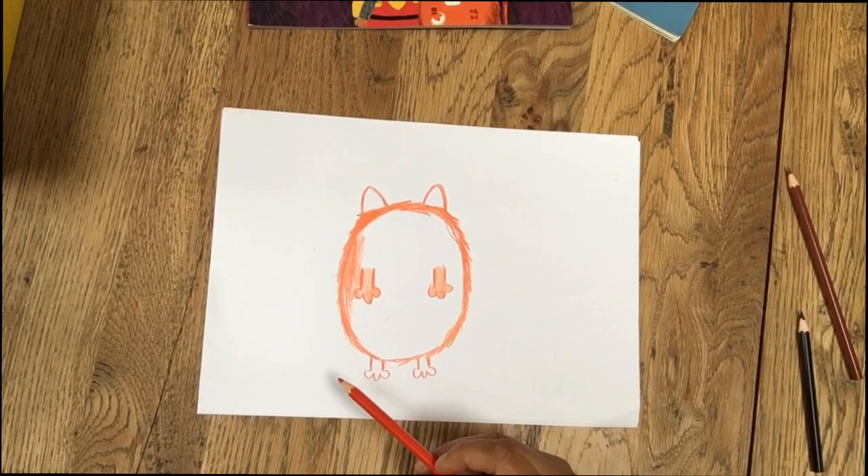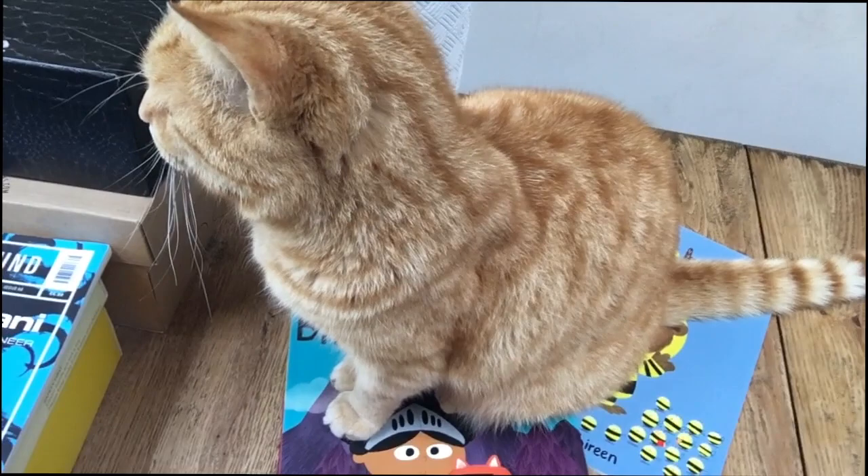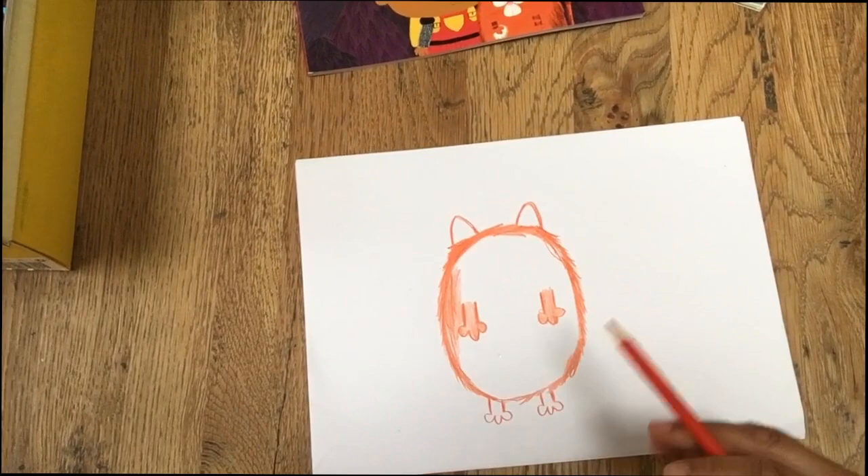Here comes Elmo again. Elmo, what are you doing? Do you want to do some drawing? I'm going to quickly move the camera so you can see him. Look, he's sitting on my books. Elmo, are you interrupting my how-to-draw? Yes, which is not very helpful of you. Sorry everyone. Back to Fat Cat.